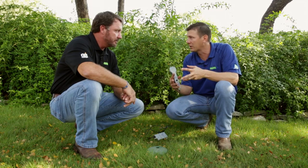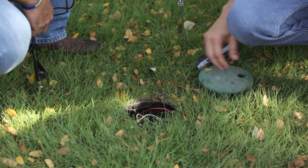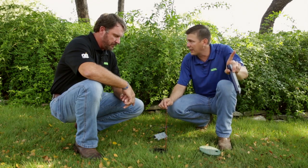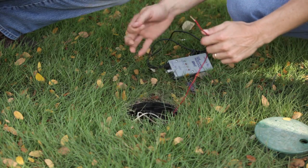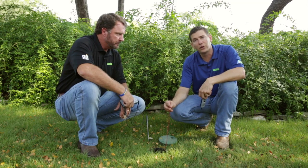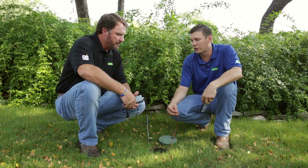All right, Dennis, here's the situation. There's been a lot of construction on this site, and when we go back to the timer, we're going to see that there's like 10 wires that have just been cut, and we don't know which wire is which. I do know that this is a working valve, so what we want to do is figure out which wire at the timer belongs to this valve. This is the station wire to this valve, but what I don't know is which wire it belongs to at the clock, so Dennis is going to use a toner.